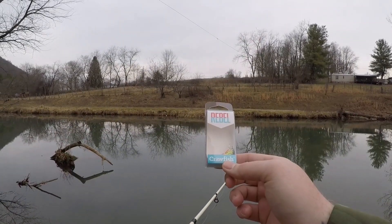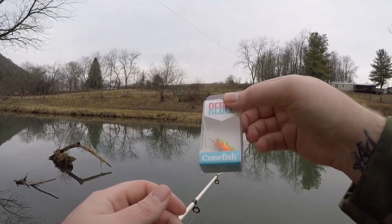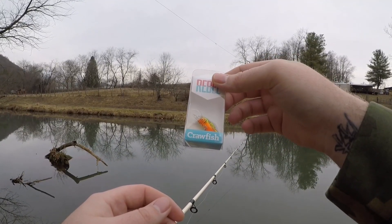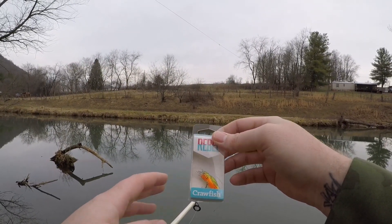I want to start off the day tossing around the crawfish. Pretty iconic little bait. It's got two treble hooks, a pretty small lipped bill, and this bait floats as well as dives pretty well. I'll go ahead and get it tied on, show you a little bit of what it can do — its action and its abilities — and we'll get started.